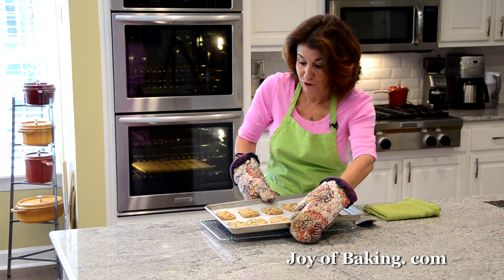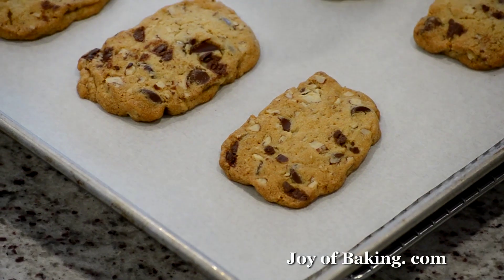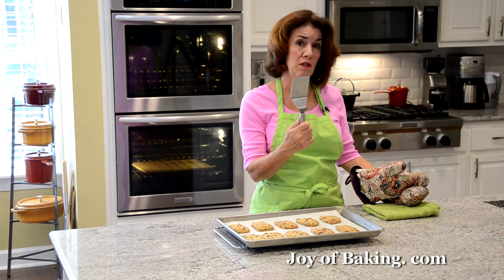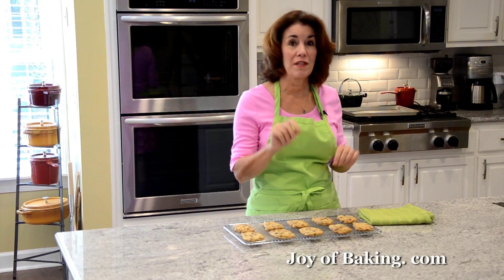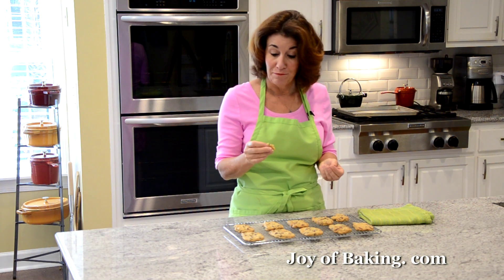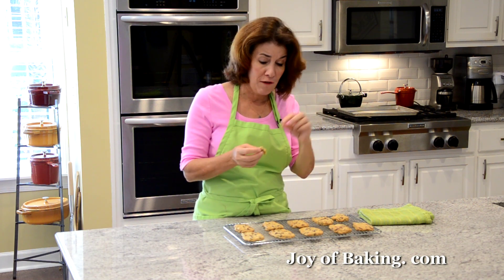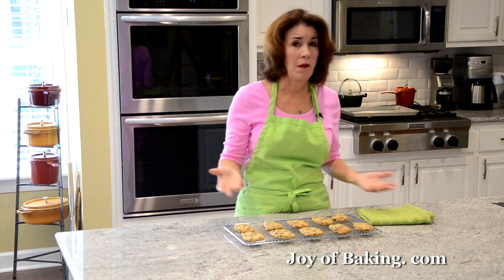So our chocolate chip refrigerator cookies are now done. I put the pan on a wire rack — nice golden brown edges. I baked them so that the center is going to be a little soft. I'm just going to let them cool maybe a minute in the pan, then use a little spatula to transfer them to the wire rack to finish cooling. Let's try one. These are still a little warm, and to me that's when they're at their best. They're great — who doesn't like a chocolate chip cookie? Nice crisp edges, soft in the center, with chocolate chips and nuts — such a great cookie.